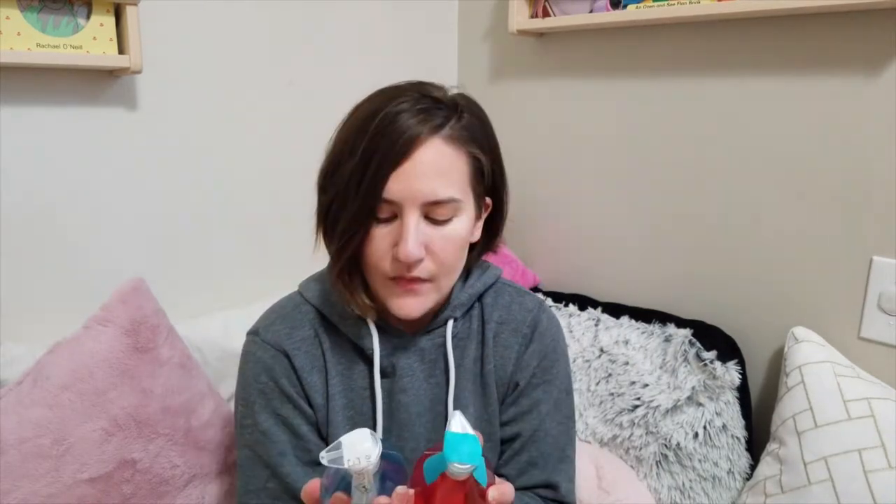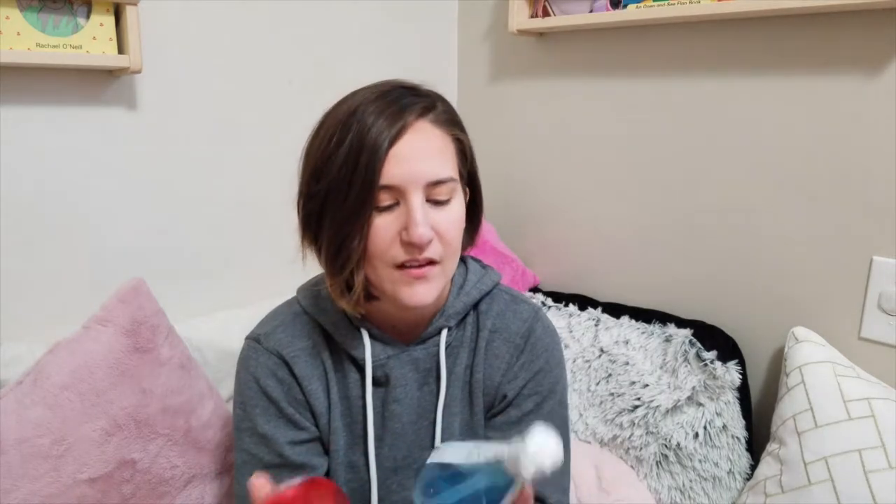I got two Method hand soaps. I typically don't buy fancy hand soaps — I just buy the big Dial jug and refill the little Dial bottles. I even removed the adhesive stickers so they looked clean. But this time I got one Sea Minerals and one Honeycrisp Apple. The Apple one smells really good — I figured it would be fitting coming into fall.